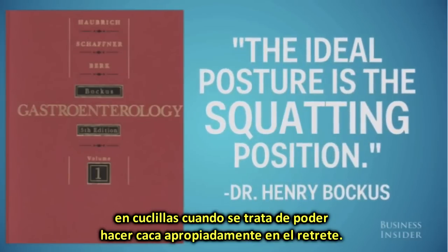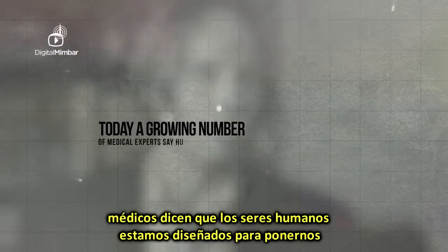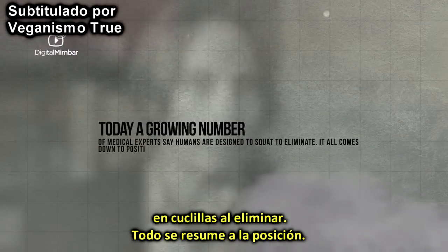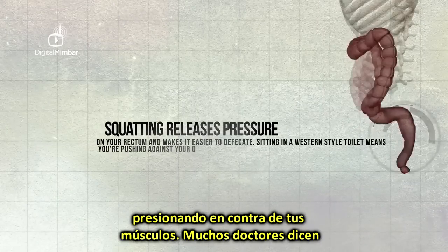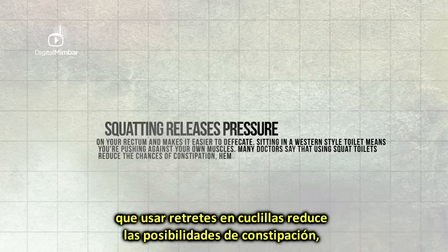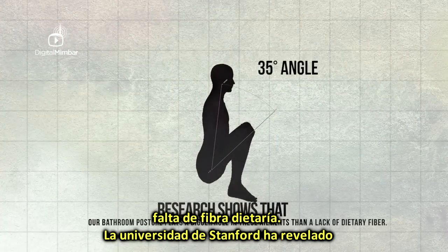Many people today remain unaware that sitting toilets pose a danger to their health and well-being. Today, a growing number of medical experts say humans are designed to squat to eliminate. It all comes down to positioning. Squatting releases pressure on the rectum and makes it easier to defecate. Sitting on a western-style toilet means you're pushing against your own muscles. Many doctors say that squat toilets reduce the chances of constipation, hemorrhoids, and even bowel cancer.